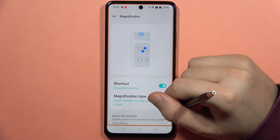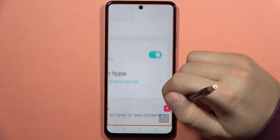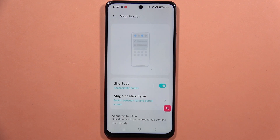You can activate or deactivate this feature by simply tapping on the magnification shortcut, and after this you can pinch the screen to zoom in or out. That's all — please subscribe to my channel and see you in the next one.